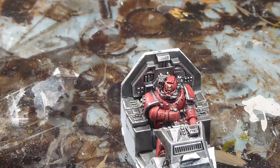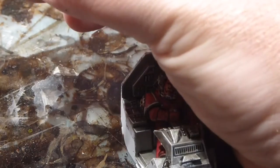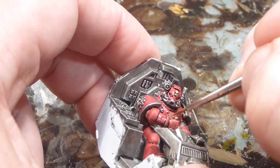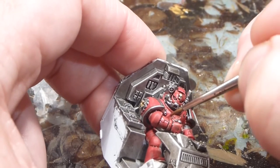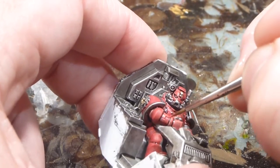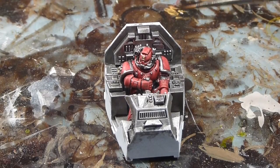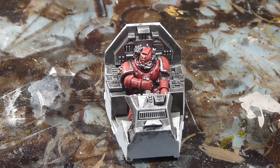For the rest of the Space Marine, I'll just be doing the regular edge highlighting. We've now got our highlights on the Space Marine and our highlights on the cockpit. The last thing left to complete our cockpit section is going to be the panels.